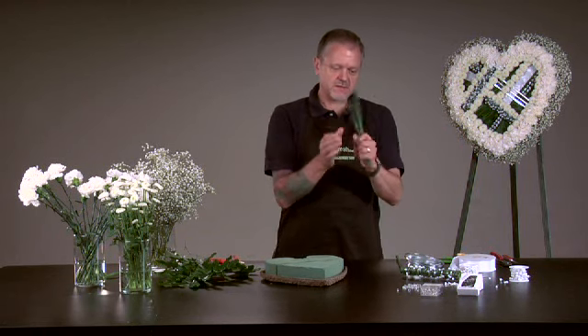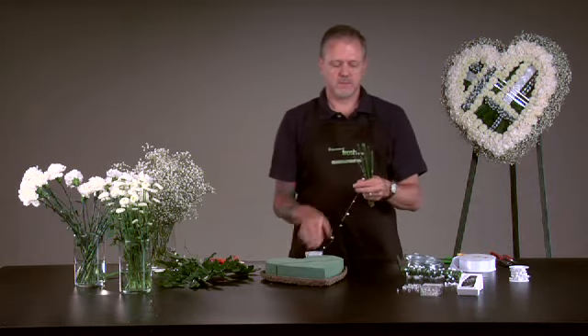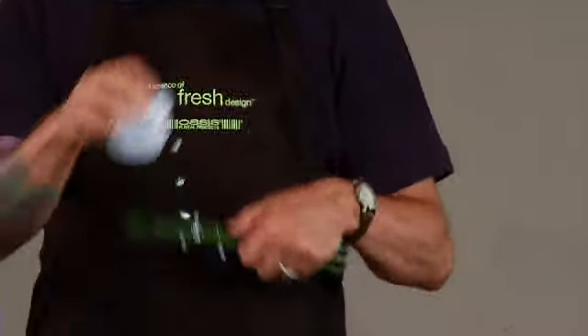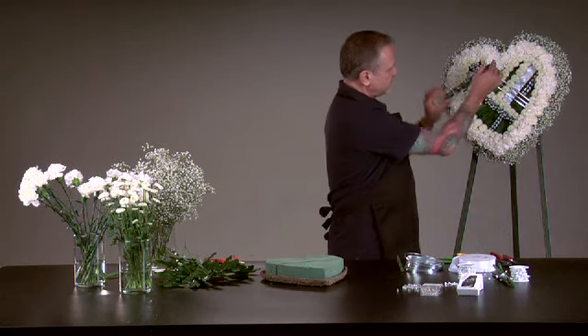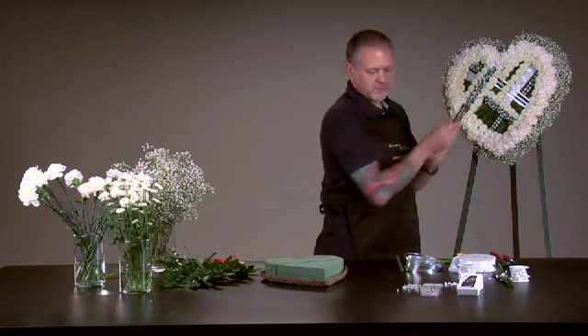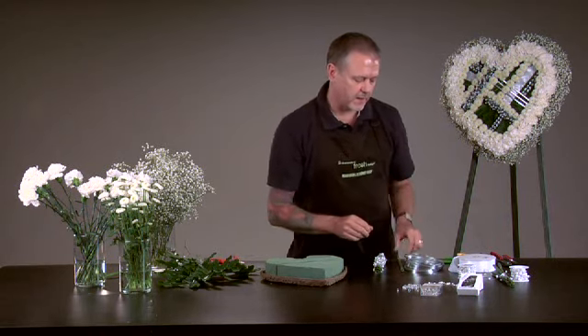I then used Equisetum, cut it down short using the white beaded wire, and wrapped it. Once I wrapped it, I had these beautiful pieces of design that I then laid into the heart and secured them using the white loamy corsage pins. That's how I got those in there.